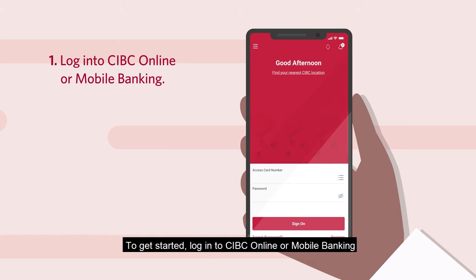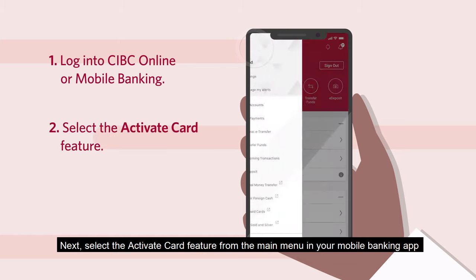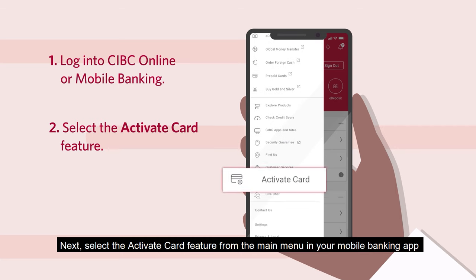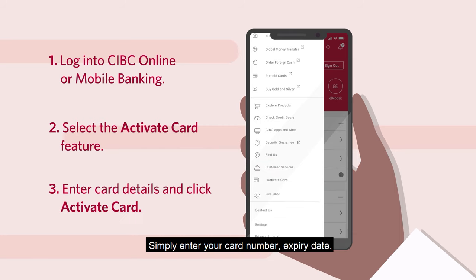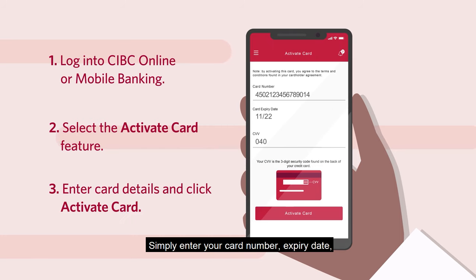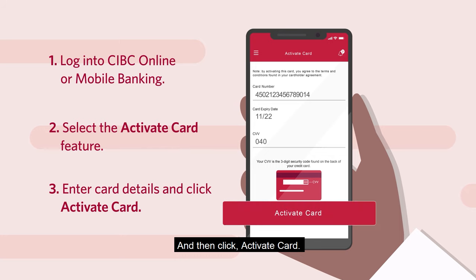log in to CIBC Online or Mobile Banking. Next, select the Activate Card feature from the main menu in your Mobile Banking app or from the My Accounts page in Online Banking. Simply enter your card number, expiry date, and the three-digit card verification value on the back of your card, and then click Activate Card.